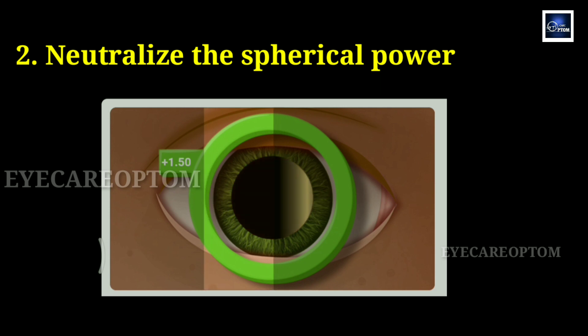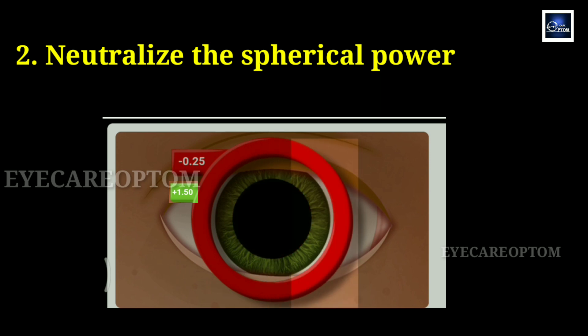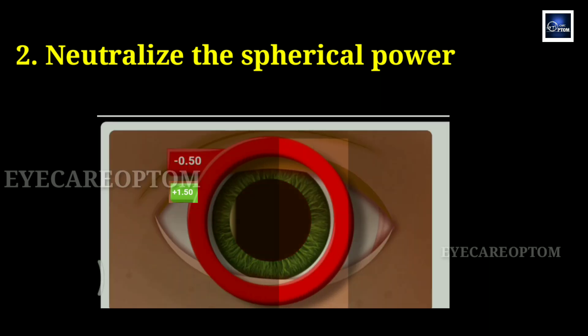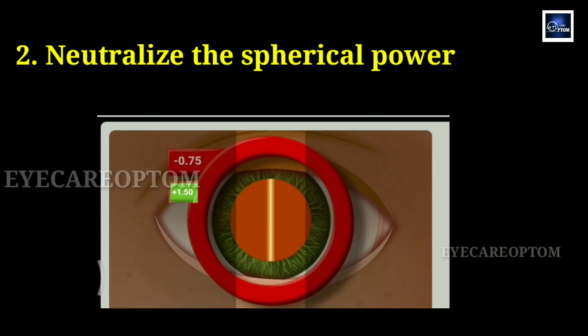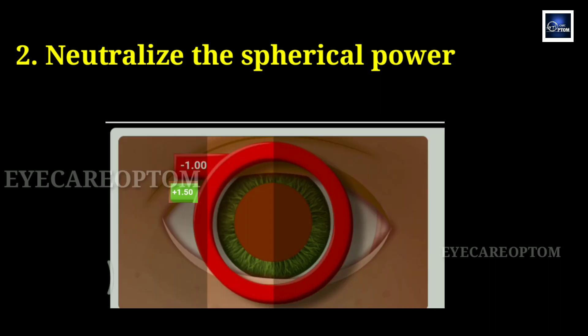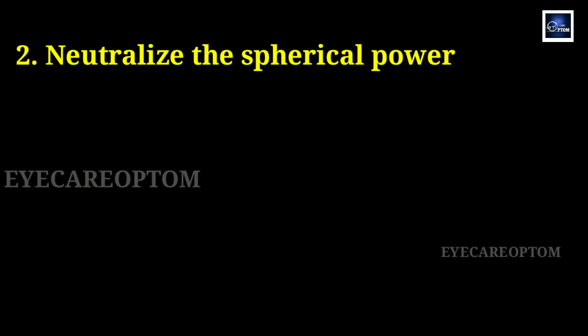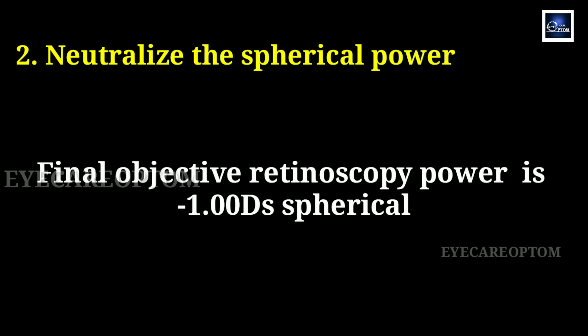Here we see against movement, so we need to add minus power, going in 0.25 steps. We place minus 0.25 diopter — still against. Next, minus 0.5 diopter — still against. Next, minus 0.75 diopter — still against. Next is minus 1 diopter — now no movement, so it is neutralized. Checking the horizontal meridian also shows no movement, so that is also neutralized. The final objective retinoscopy power will be minus 1 diopter spherical.